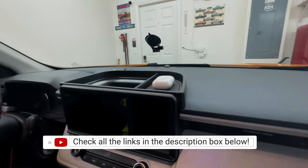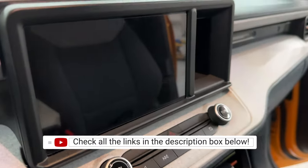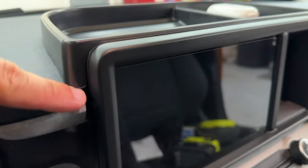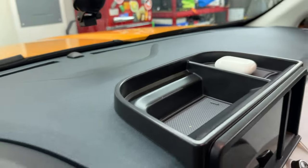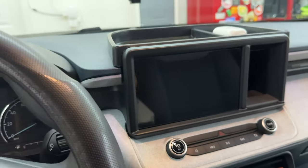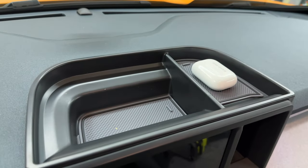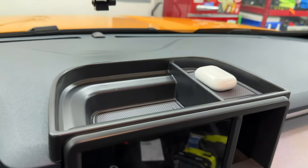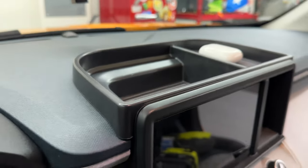Alright guys, now we're on the driver's side - this is what it looks like from the driver's side. I like how everything fits, though it could fit a little bit better right here, but other than that it fits pretty good. It blends in with the gray of the center console. You can store something on the right-hand side and also in this pocket right here.